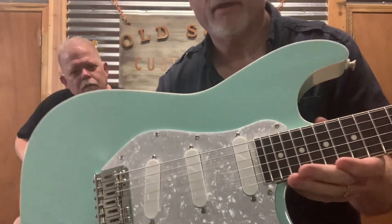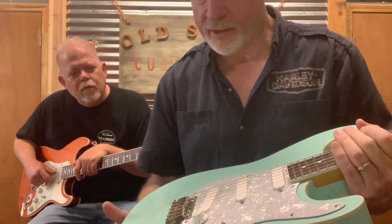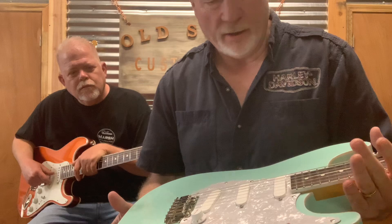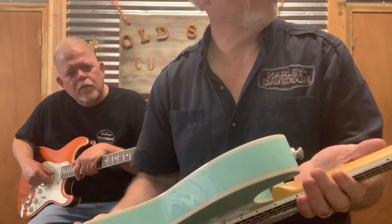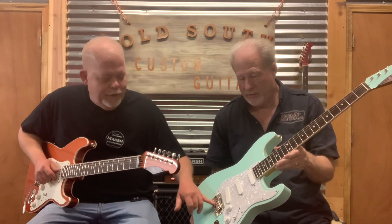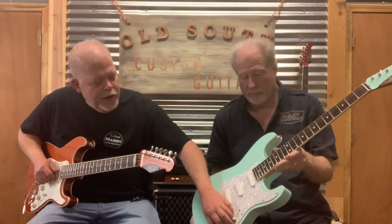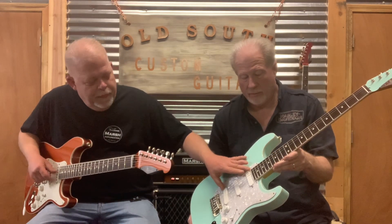The Zex coil noiseless pickups sound fantastic — they're quiet, nice and punchy with good classic tones. On the hardware side, we've got the Super V tremolo. If you've never had a Super V tremolo, it's probably the smoothest tremolo you'll have — stays in tune. Everything has a treble bleed on it, though you can order without it. Five-way switch as well.